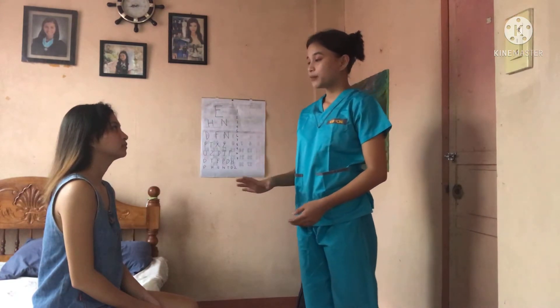Hello, ma'am. I am Rayanne Boris, and I am your student nurse for today. Today, I am going to perform a head-to-toe assessment where I'll be touching some of your body parts. Is that okay with you, ma'am? Yes. Thank you.